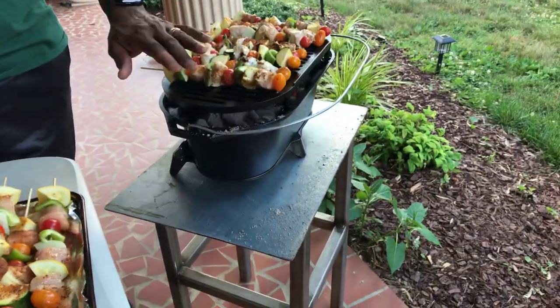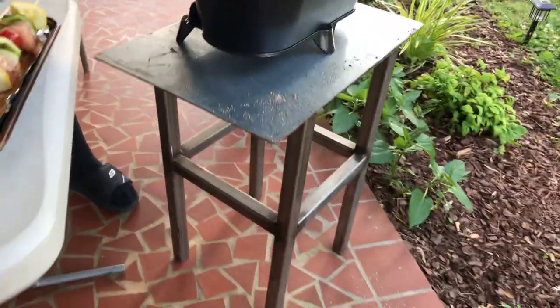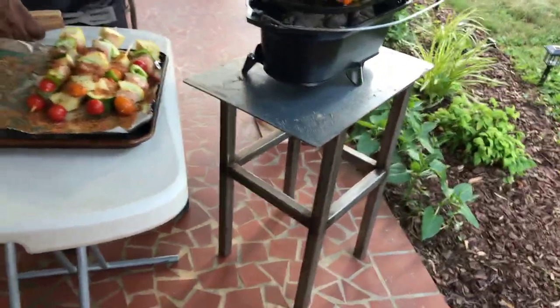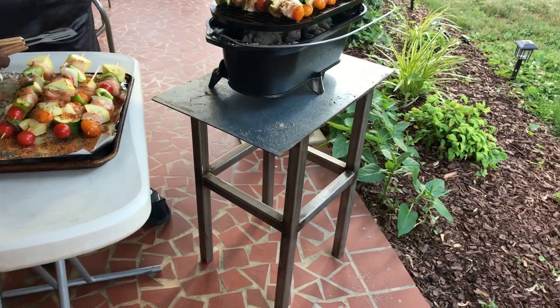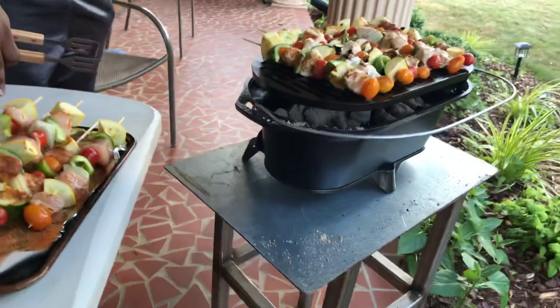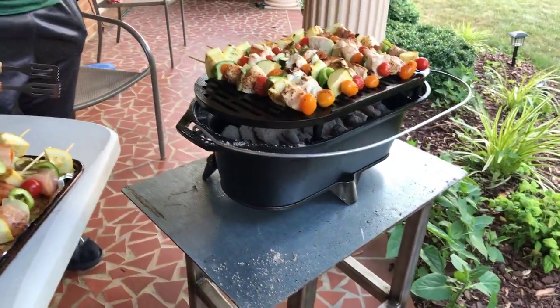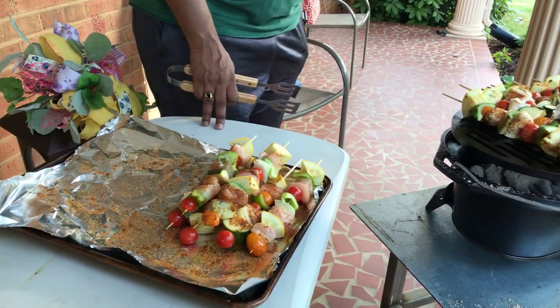The table that it's cooking on — of course that's warming up. That was made by my father-in-law Thomas, he made the table for us. We appreciate that. It's just a steel plate laying on top of it because the table was just a little bit short, so we got a steel plate and put it on top.